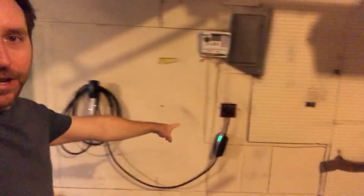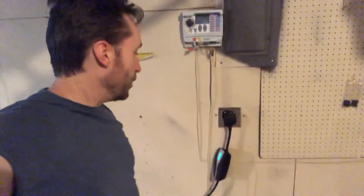First and foremost, I did finally get a real new outlet put in over here. This is the NEMA 14-50, just like you would have for a dryer or whatever.